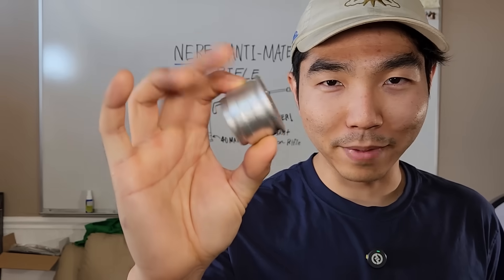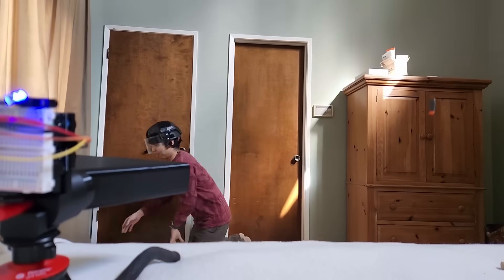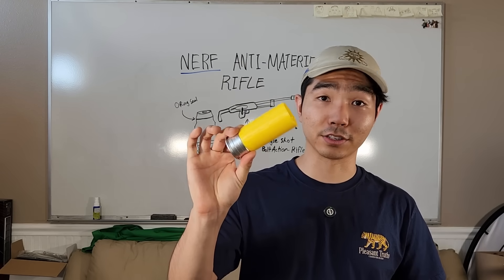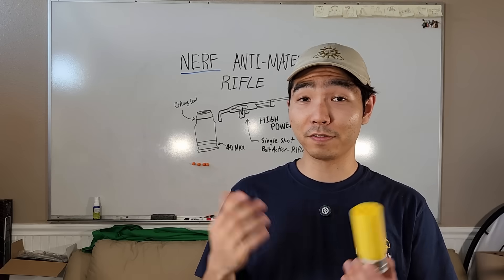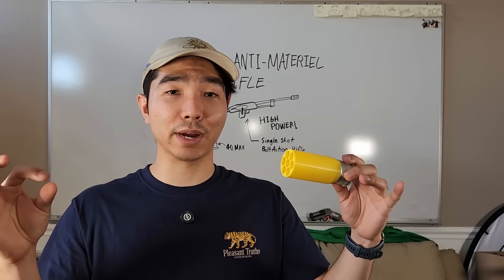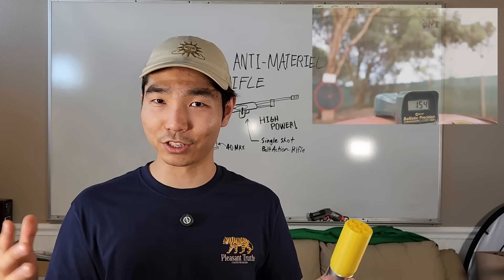Hi, you remember this — the 40mm shell that powered my Nerf claymore mine. What if we made a Nerf gun that used this? How powerful would it be? There's already a handful of hobby-grade blasters that fire 40mm shells, but all of those fire the darts directly out of the shell, meaning there's no actual barrel. That's a lot of wasted gas and wasted potential energy.